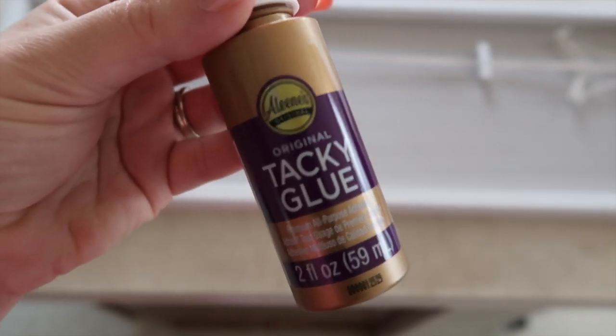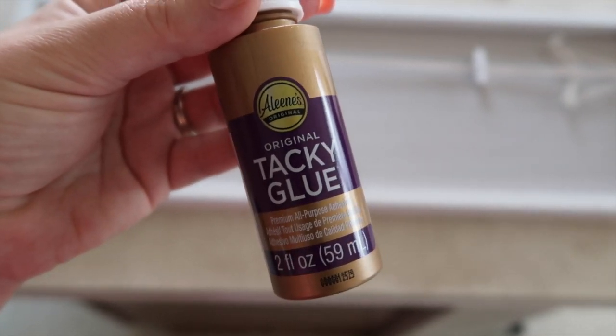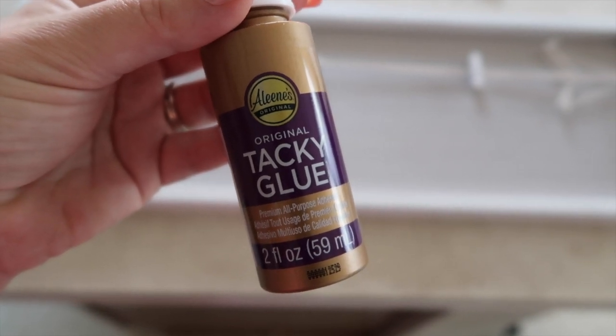The glue I got was Aileen's tacky glue. I also got this at Michael's, so we're going to see how this turns out.